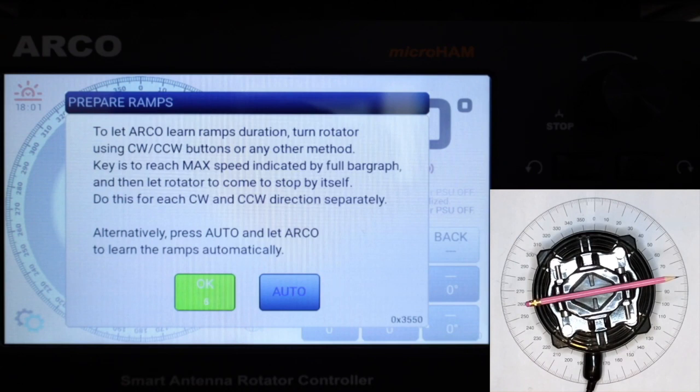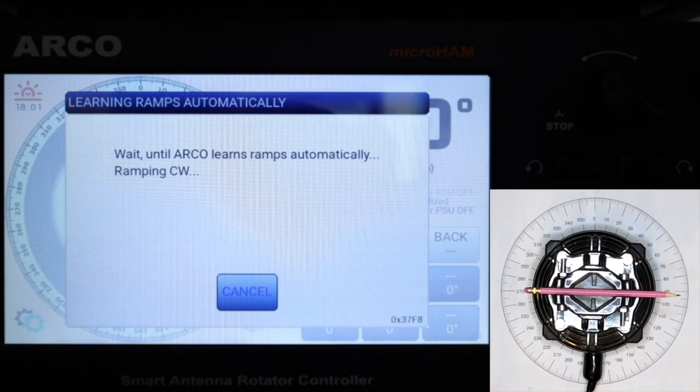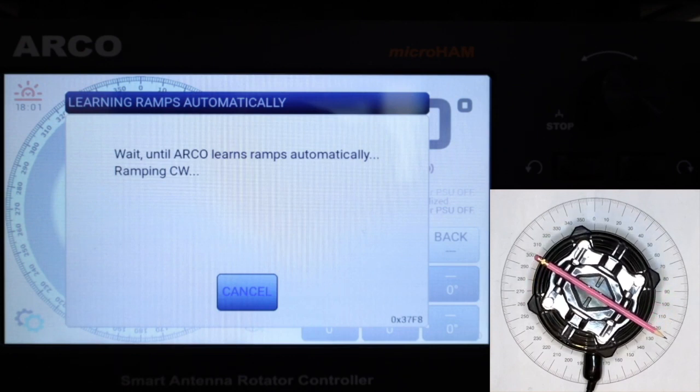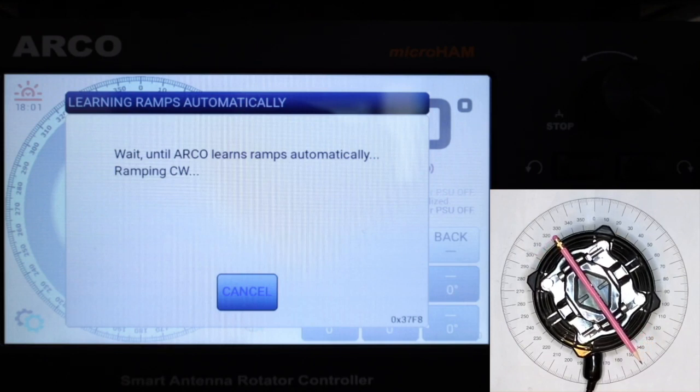Let's do this automatically first. The ARCO will turn the rotator clockwise until it reaches maximum speed, then applies ramp-down time and waits until the rotator stops, then does the same in the opposite direction. This procedure can also be done manually — the key is to reach maximum speed as indicated by the speed bar graph and let the rotator stop by itself in each direction.